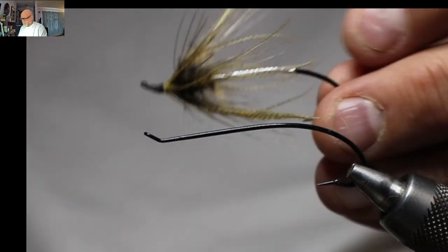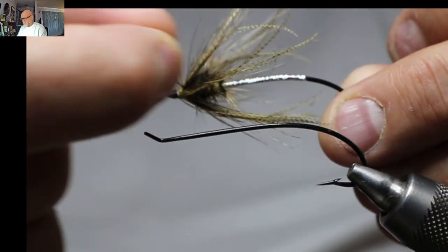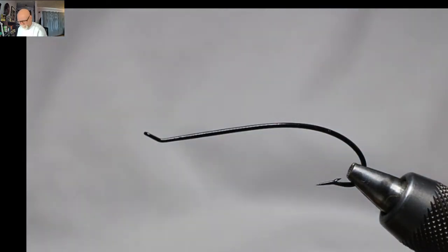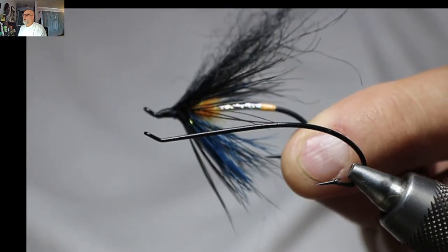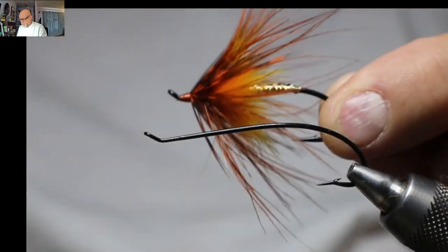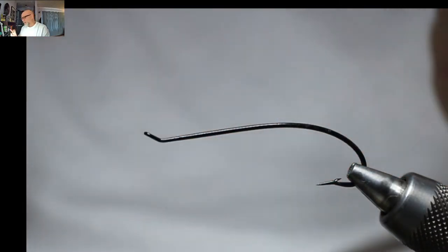I tie them with a little bit of mallard flank or teal flank. This one has cockle with a little bit of Anna and some teal flank — same with this one. This is pretty well all cockle. Today I'm going to be tying basically what is my spay take on a Squamish Poacher. I know the Squamish Poacher is a shrimp pattern, and that's what it looks like — a shrimp — but this is my spay take on it.